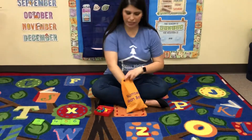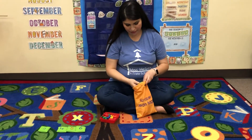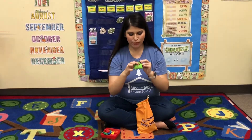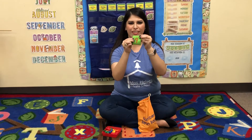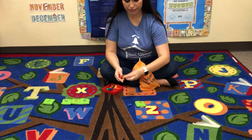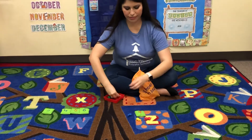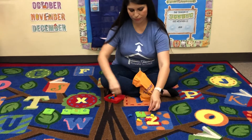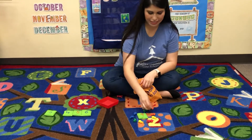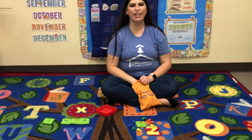One more — let's see what number I get. Nine. Nine has the circle with the tail. The tail goes down on the nine. Let's count out nine bunnies. One, two, three, four, five, six, seven, eight, nine. Nine bunnies.